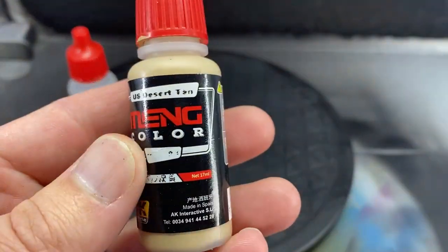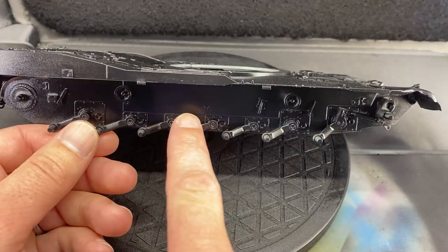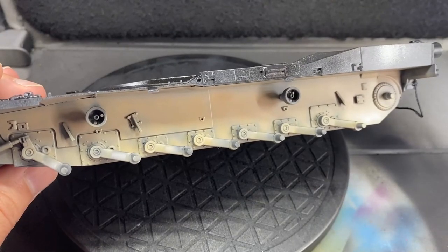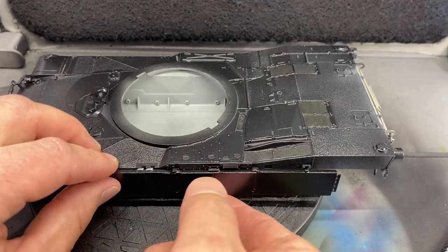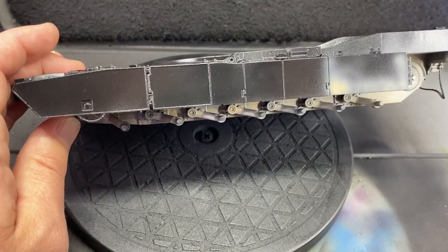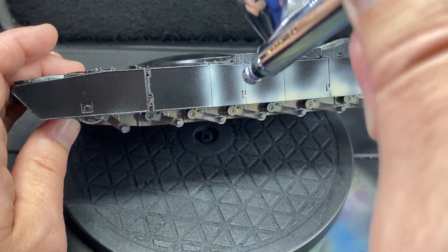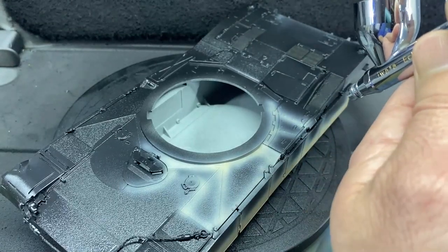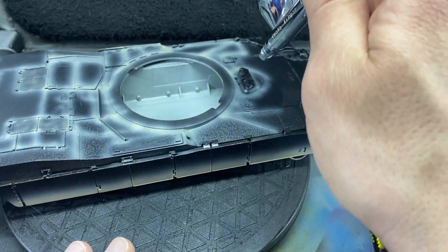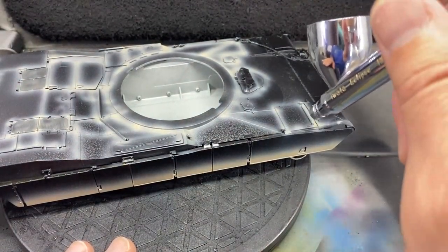I use a modulation set that I picked up from Meng to get the desert yellow color of the tank. I always start underneath, but this is kind of a tricky color to paint — it's hard to get good contrast on it. So I start with the darkest color, the shadow color, and I basically go over all the panel lines and outline everything just like you would with a wash, hitting all the darker areas first or anything that I want to have a shadow.